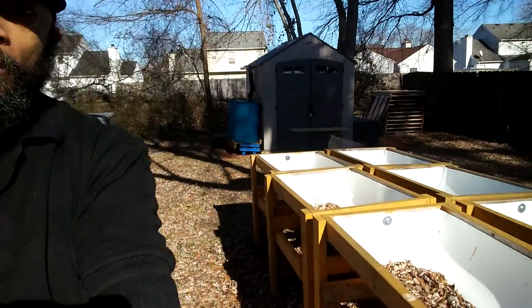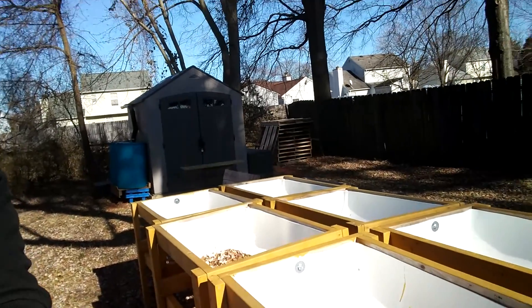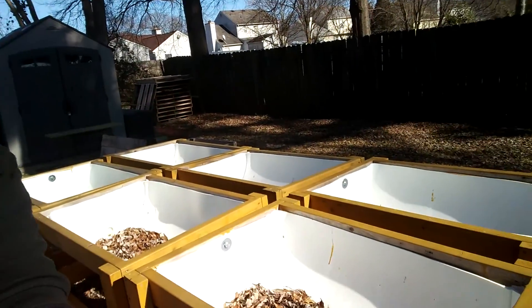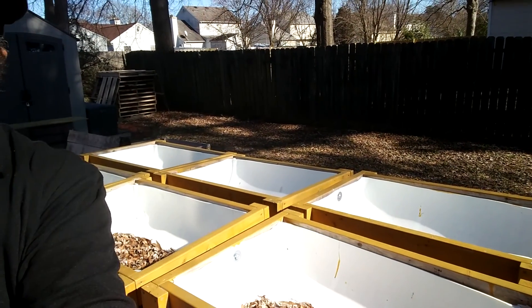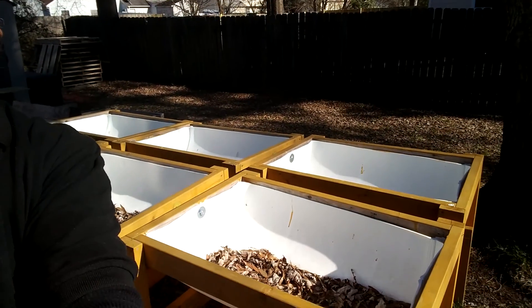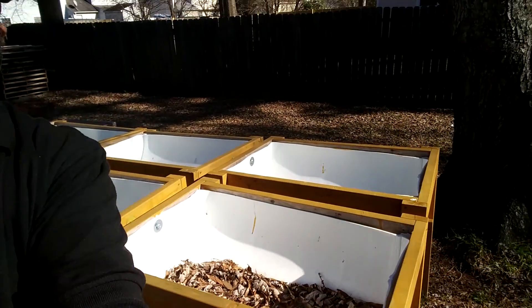I got a few raised beds I'm working with — this is my first garden. Let me know in the comments section if you think I should leave those leaves in there.